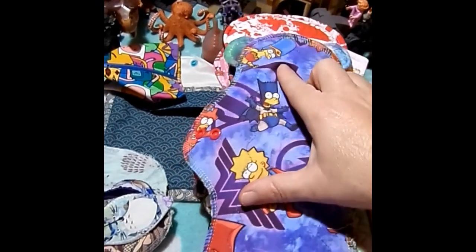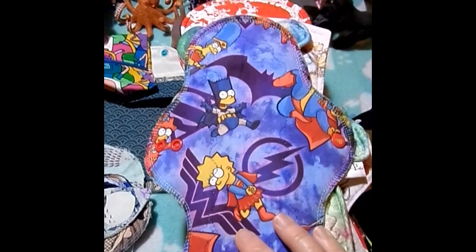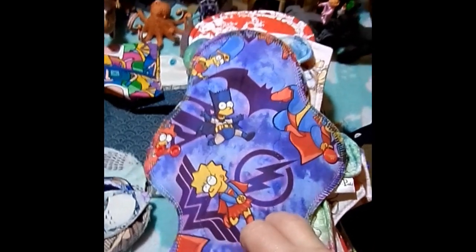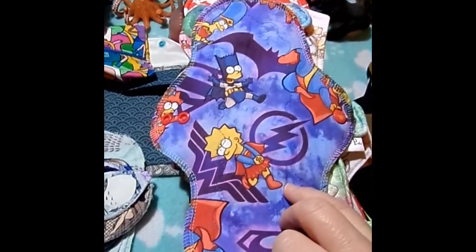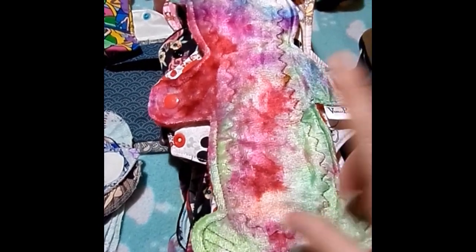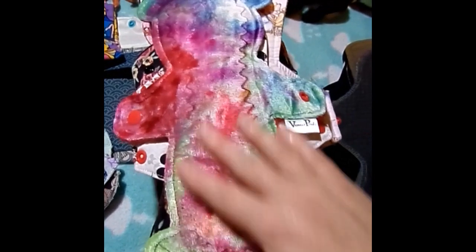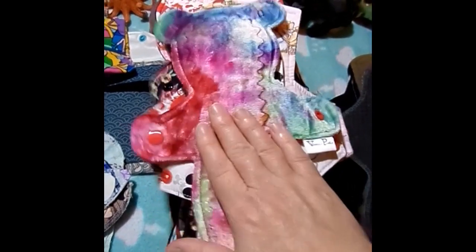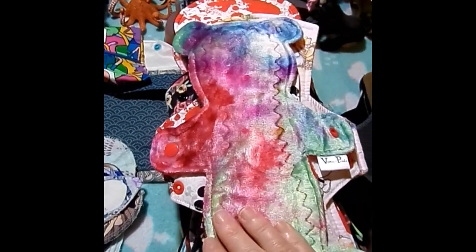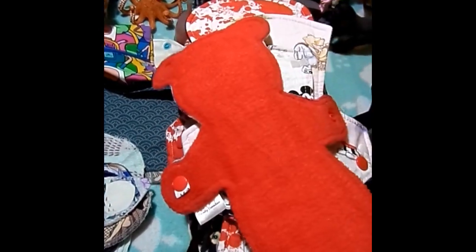Then we go into 10-inch. This is like a superhero Simpsons by Bear Fly. It is cotton jersey topped, bamboo fleece core, and grid Wind Pro on the back. This is a 10-inch Rainbow Bear by Venus Pads — as you guys know, she's one of my favorite makers. This is organic bamboo velour topped, hand dyed, with a flannel core and fleece backed.